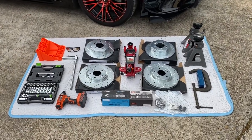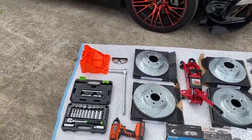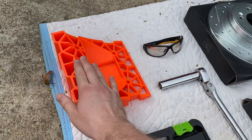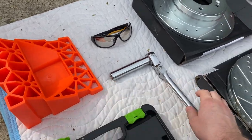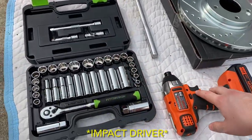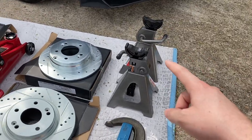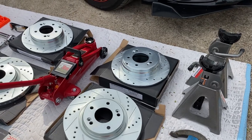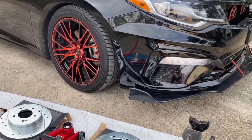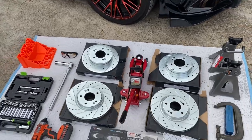Here's everything we're going to need for the install. It looks like a lot right now, but once I go through everything you'll see this is a pretty simple process. We've got safety equipment — eye protection and a wheel chock to make sure the car doesn't roll. We've got a key and breaker bar for lug nuts, a couple of sockets, and a torque wrench. We'll only need two sockets for the calipers. We've also got jack stands and a jack — you want to make sure they can lift your car. The Optima is a little over 3,000 pounds, so we've got a two-ton jack and three-ton jack stands.